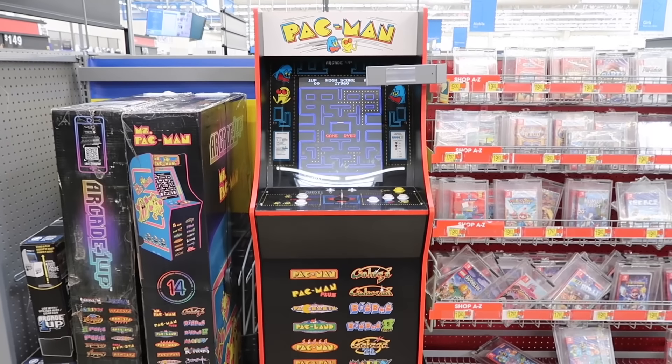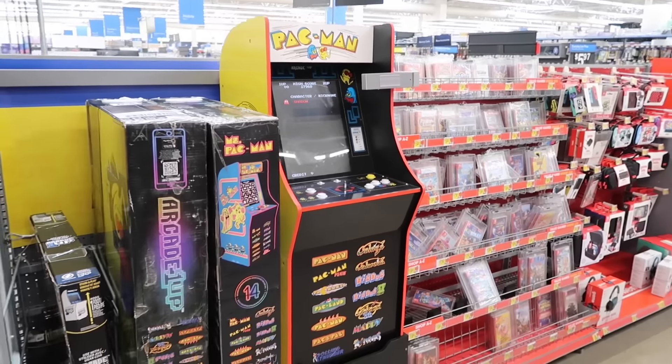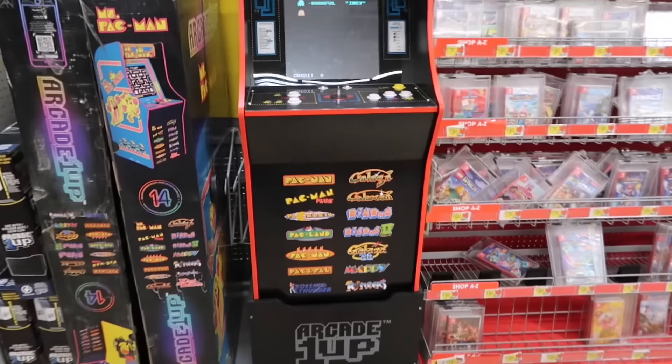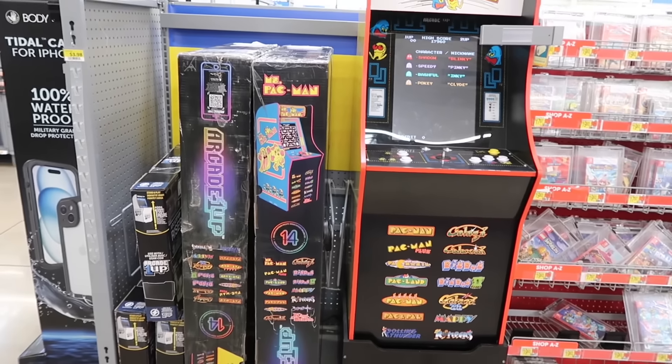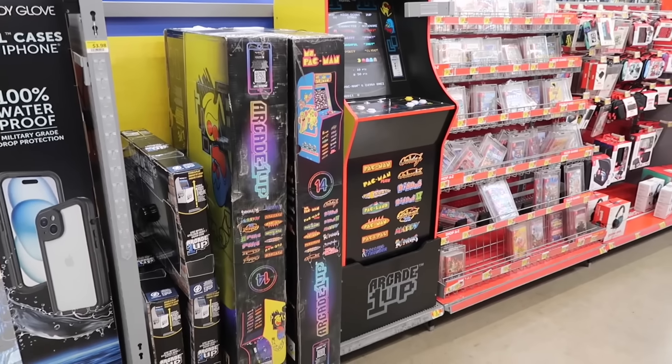But people come up to this, they see this — they've never seen, like, you have an arcade at home. Have you been to Walmart? Have you been to Best Buy? Have you seen this? It's something to take in. It's always a pleasure to see Arcade 1-Up in stores.